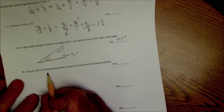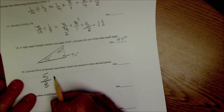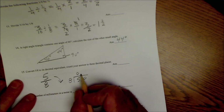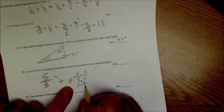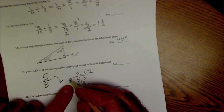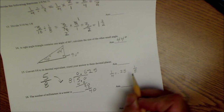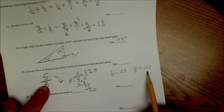Convert 5/8 to a decimal. Think of the fraction bar as a division sign: 8 into 5. Since 8 doesn't go into 5, treat it as 5.0. Bring the decimal up: 8 goes into 50 six times (48), remainder 2. Bring down a 0: 8 goes into 20 twice (16), remainder 4. Bring down a 0: 8 goes into 40 five times. Answer: 0.625. A handy shortcut: 1/4 is 0.25, so 1/8 is 0.125, and 5 eighths is 5 times 0.125, which equals 0.625.